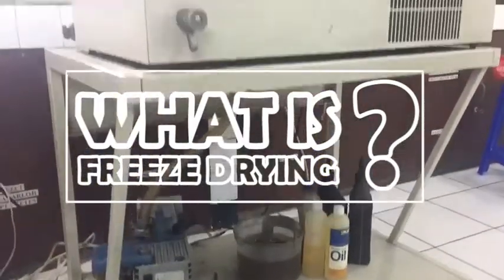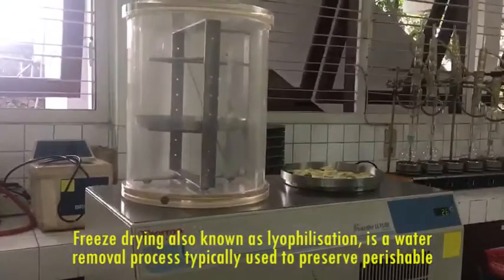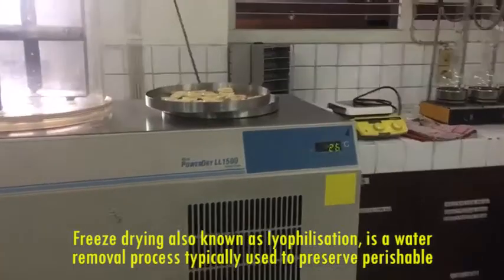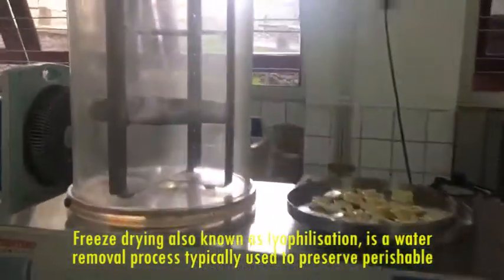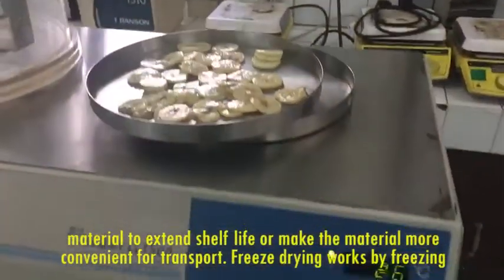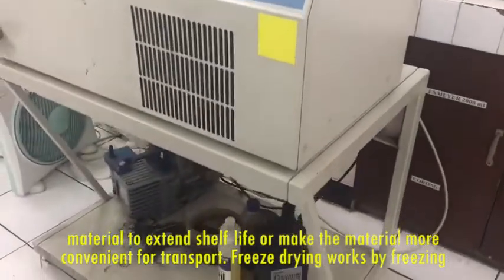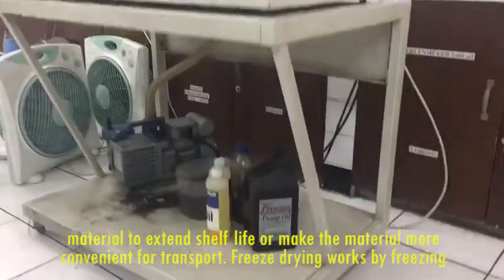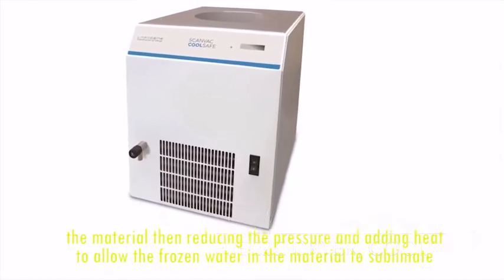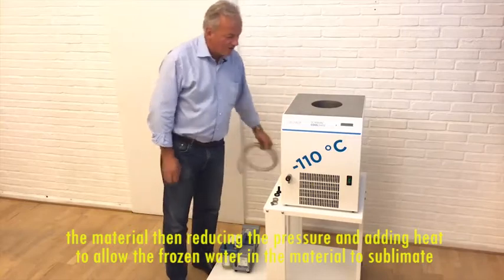What is freeze drying? Freeze drying, also known as lyophilization, is a water removal process typically used to preserve perishable material to extend shelf life or make the material more convenient for transport. Freeze drying works by freezing the material, then reducing the pressure and adding heat to allow the frozen water in the material to sublimate.